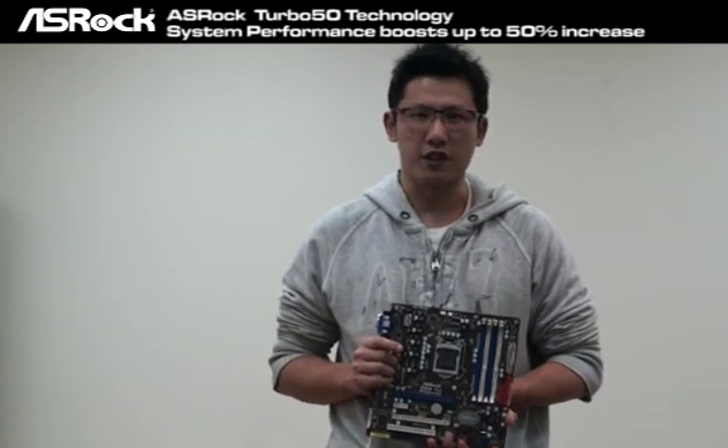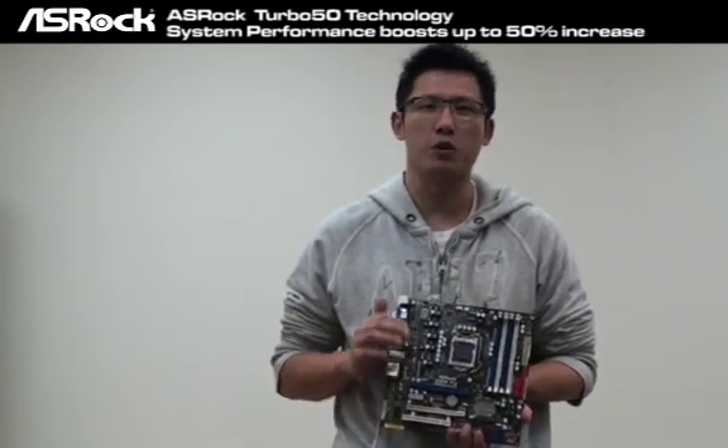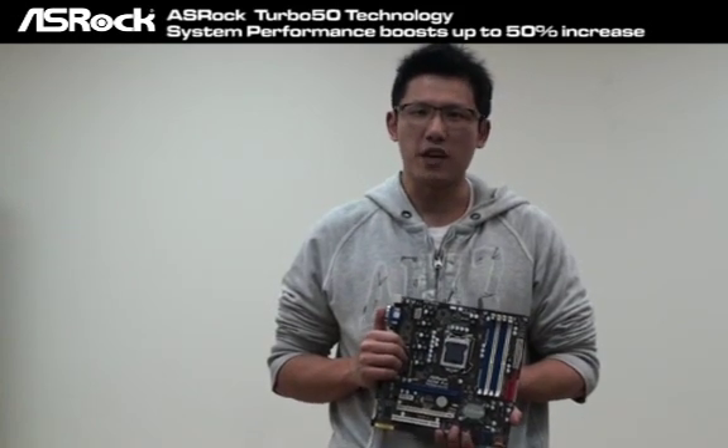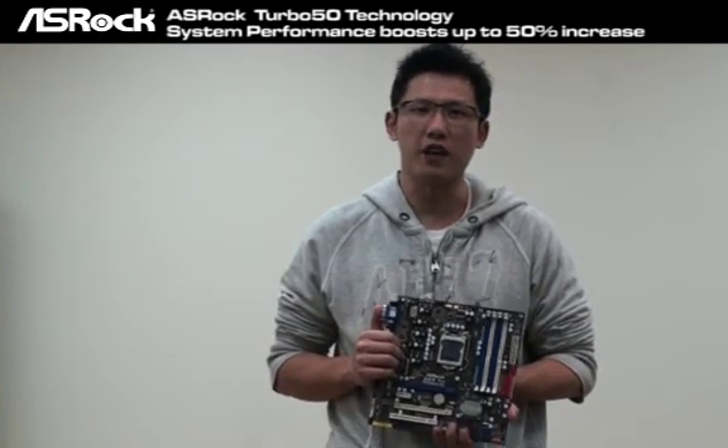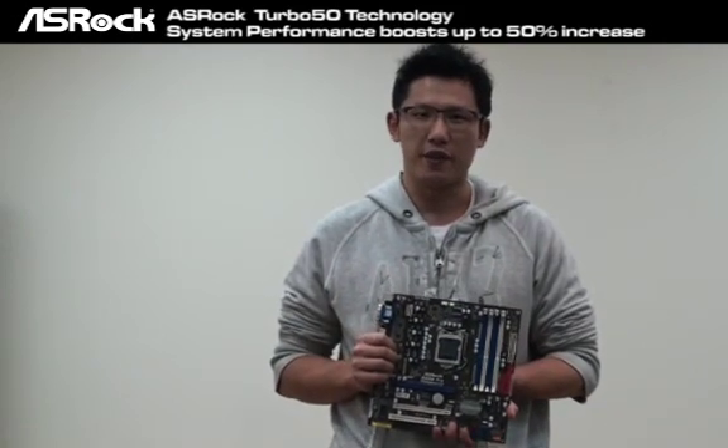Recently, I guess you guys have heard about the Turbo 50 around the PC world, maybe from a review website or a review magazine. You guys may be wondering what the Turbo 50 is. Today, I'm going to take this chance to introduce the Turbo 50 to you.